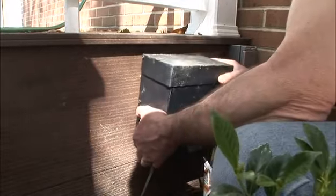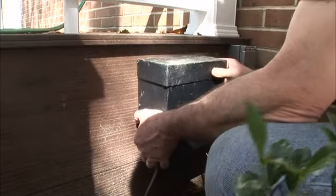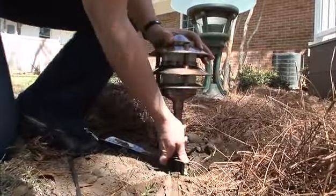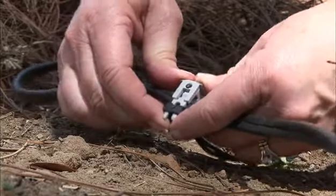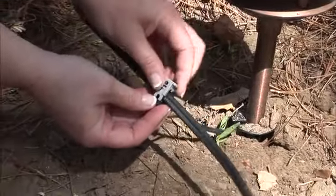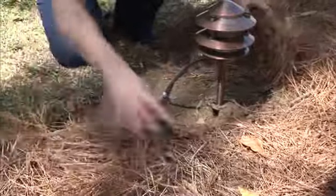Next they mounted transformers adjacent to the existing outdoor outlets and pulled low voltage cable from there over to the fixtures. As each fixture is positioned in the ground, it's connected to the cable with a simple snap-on connector. These are great because they require no new tools and they allow you to move fixtures around if you need to.